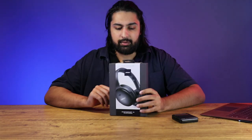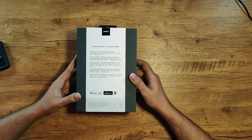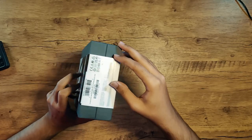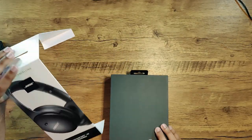So just going around the box, first of all, we have a QuietComfort 45 headset. I love the box — a very matte finish. Very nicely done. Pull tab down here. Very satisfying, of course. It just opens up just like that.